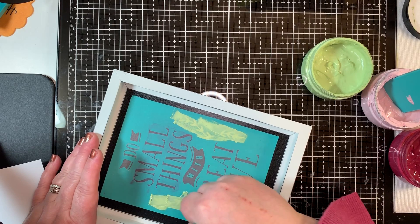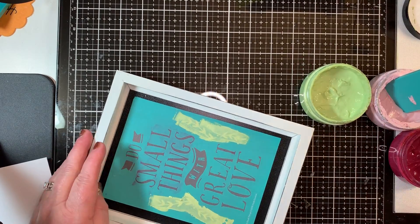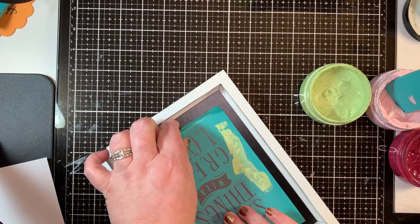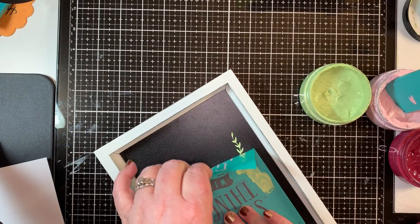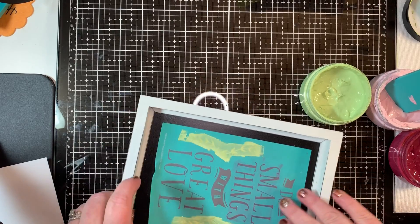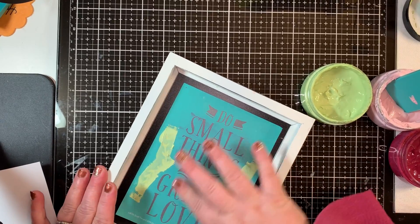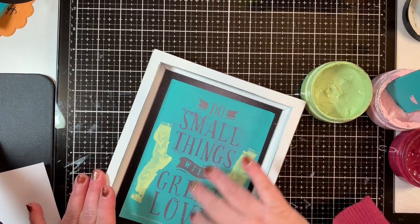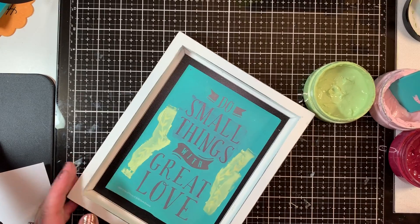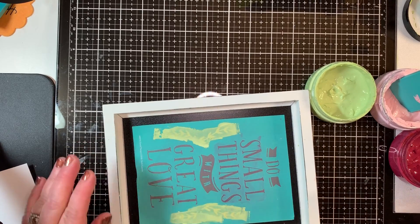I'm going to squeegee that down, and then this is a little trick that I learned. I'm simply going to lift the transfer up but not all the way, just to break the seal between the paste that's down and the paste that's on top of the transfer. I do that because these are very small areas and if I leave this paste down to dry it will come up and be crackly — and in some cases that's good, it gives a distressed look — otherwise you want to do that little trick, or you can pull it up, let it dry completely, then clean your transfer and put it back down.